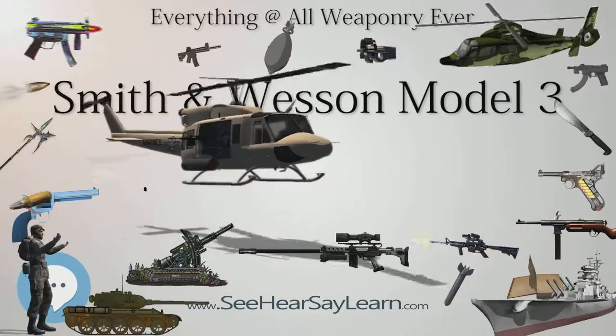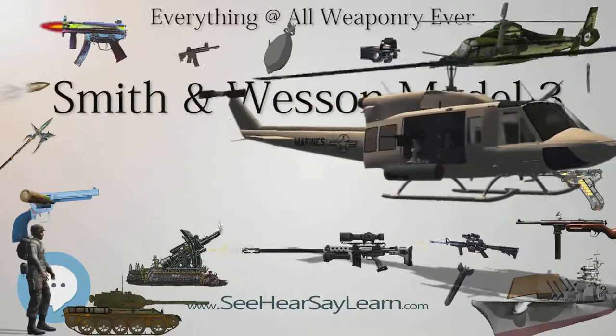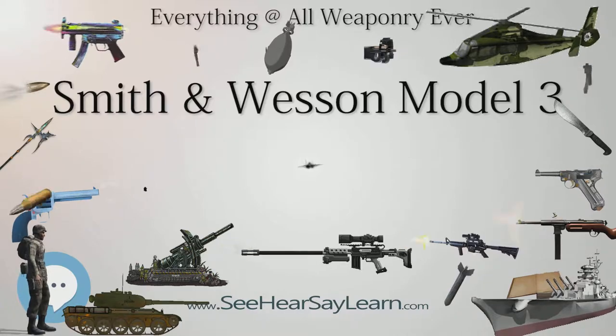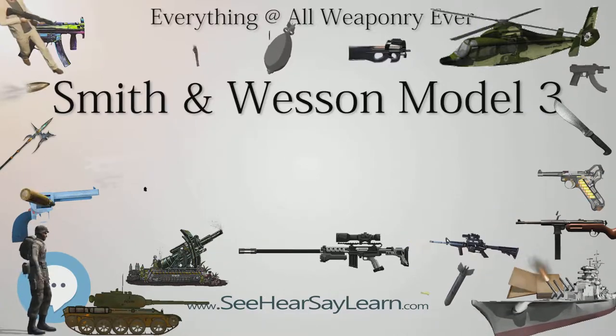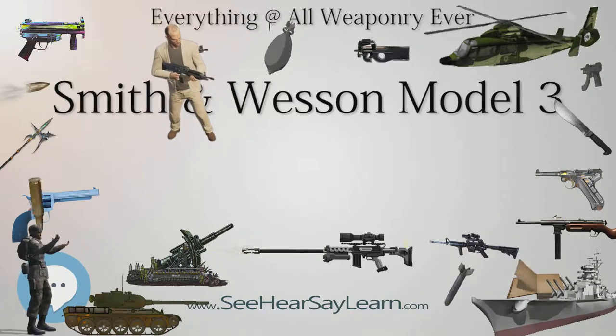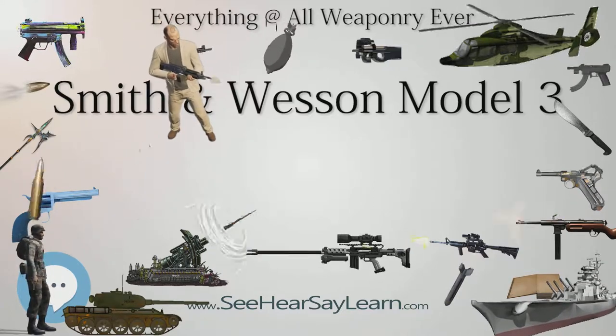The design would influence the smaller S&W .38 single-action that is retroactively referred to as the Model 2. Smith & Wesson produced large numbers of the Model 3, in three distinct models, for the Russian Empire by special order.